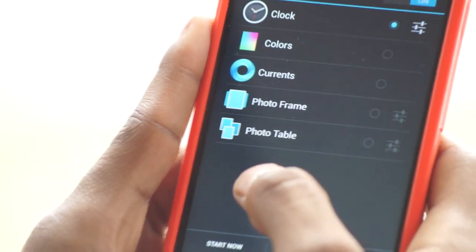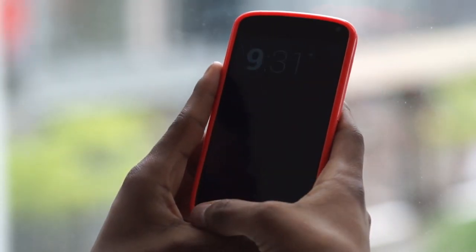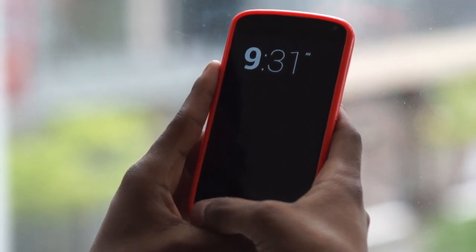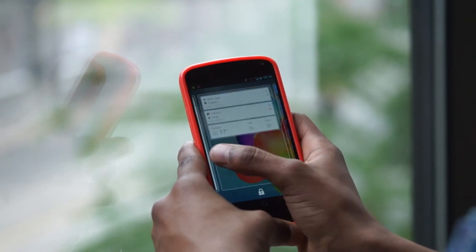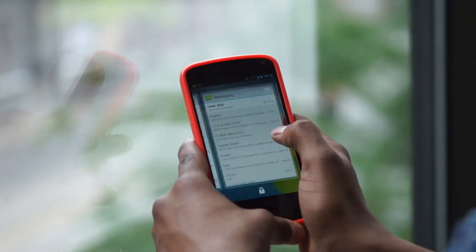Daydreams is basically a screensaver — and it's actually nice to be able to check the time without touching your phone. Lock screen widgets are simply epic; you don't have to enter your password just to check your messages.